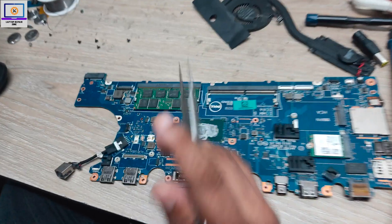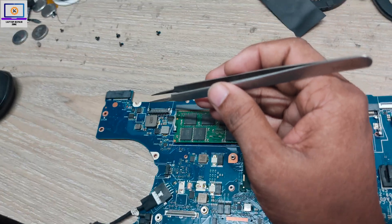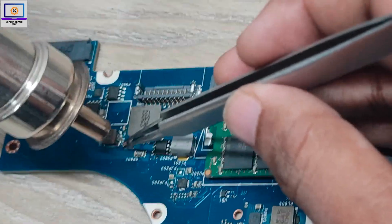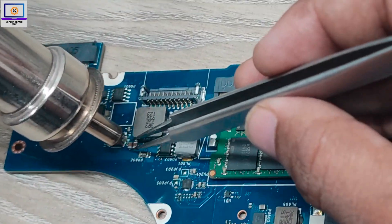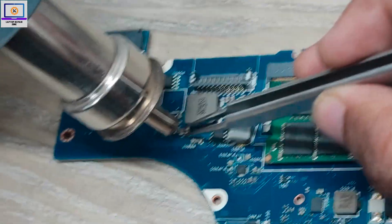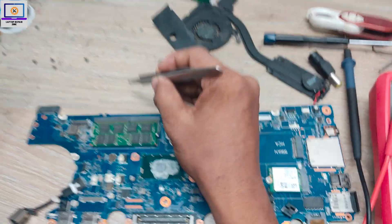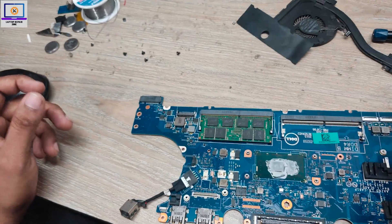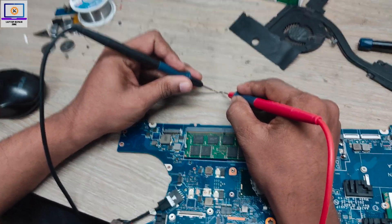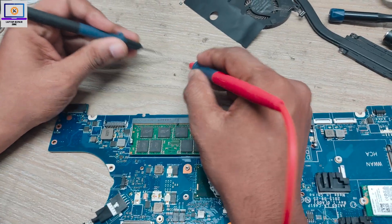My viewers, if you are new to my channel, please hit the subscribe button and press the bell icon. If you already subscribe, thank you so much. Okay, I removed this capacitor and now I will check it with my multimeter. As you can hear, it's beeping — that means it's fully short. Now I will check on the motherboard.